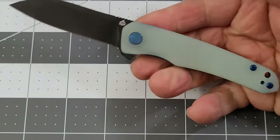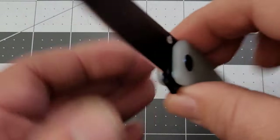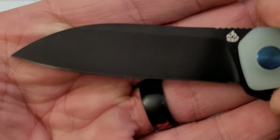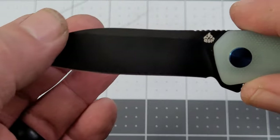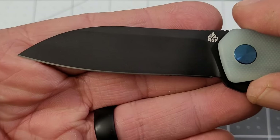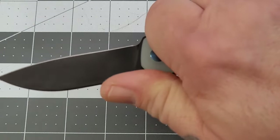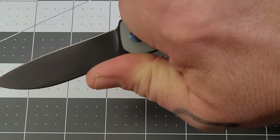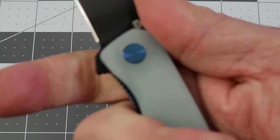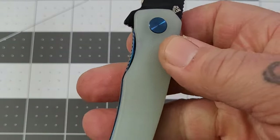You've got a coated 14C28N blade — kind of a sheep's foot, almost a drop spear point. A very interesting blade shape; I like it, nothing wrong with it. There's jimping on the spine that gives a decent amount of grip. You won't be choking up on this one at all — there's just no room to choke up whatsoever.